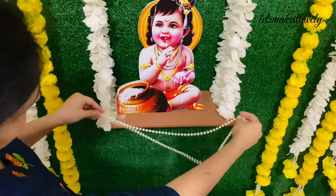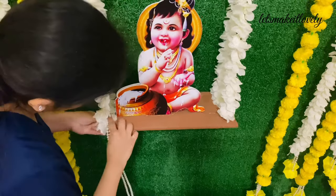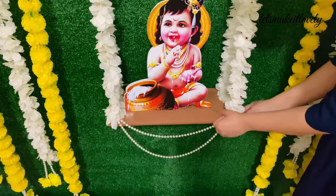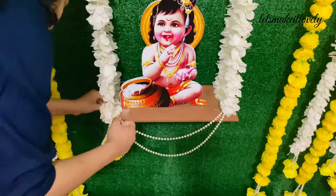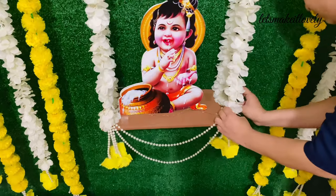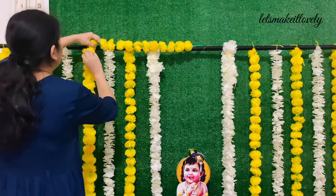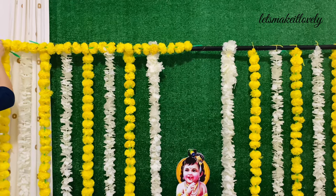I also decorated the front of the Krishna swing just like I decorated the baby swing, using bead strings and foam roses. After I'm done, I covered the top rod of the backdrop stand with yellow marigold garlands using some tape. Stick the marigold garlands only along the green stem part to prevent damaging the flowers.